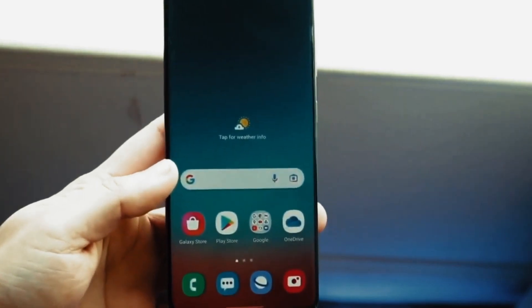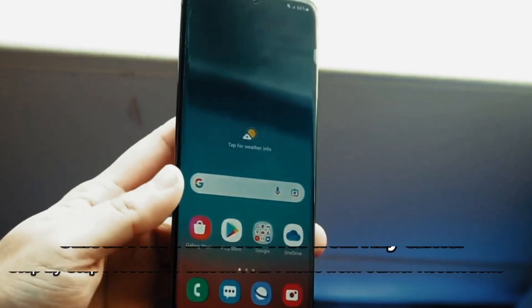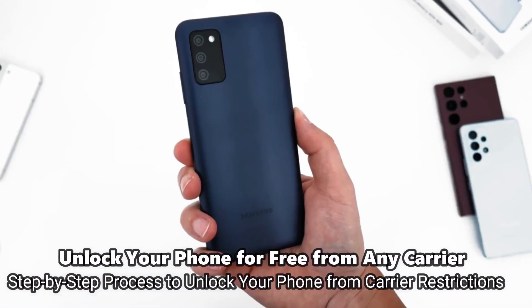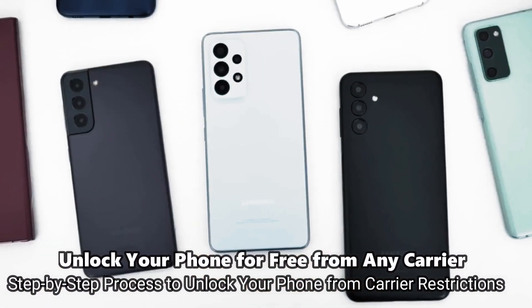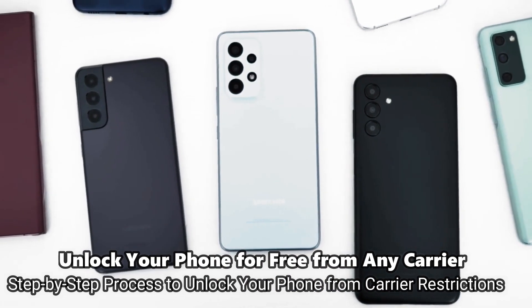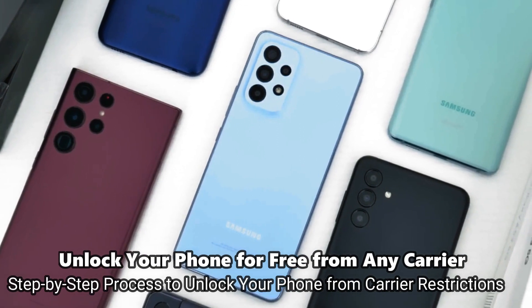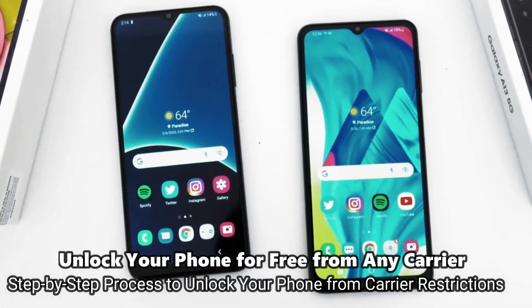Welcome to another video. Today we have something very cool — a super interesting video for you guys. I'm going to show you how to unlock the network of your phone to use it with any carrier. This is going to be useful if you want to switch providers and use your phone with any other SIM card, any other carrier, in any country — so it's going to be compatible worldwide.